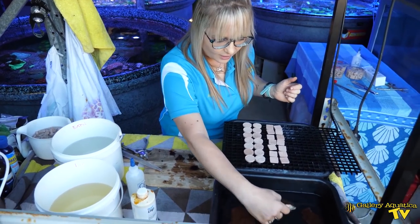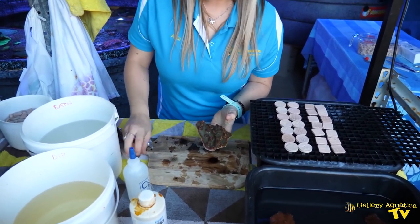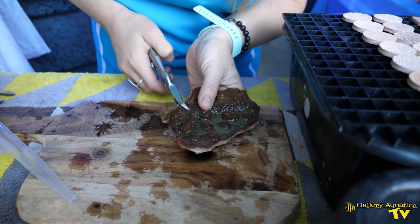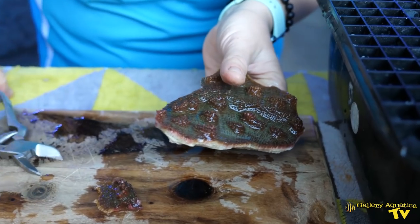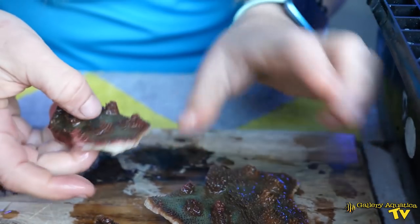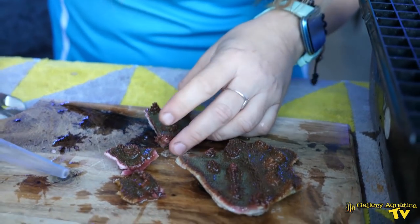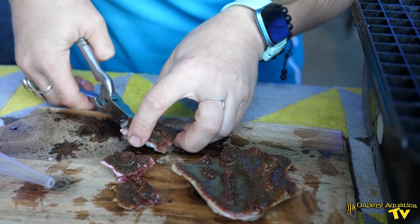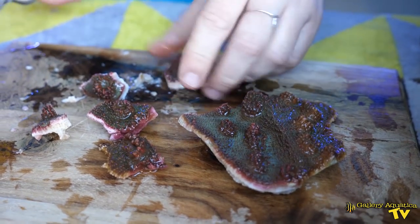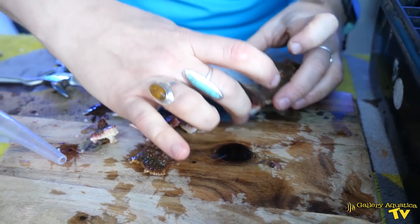First up, I'm going to start with this beautiful gold accent chalice. It's nice and thin, so it shouldn't present too much of a challenge. Something really interesting about chalice is that the term actually covers four separate genus of coral: mycedium — which I believe this one is — echinopora, echinophilia, and oxypora. The skeleton of chalice is quite brittle, and once it hits the frag tile, you will find its growth to be fairly fast.